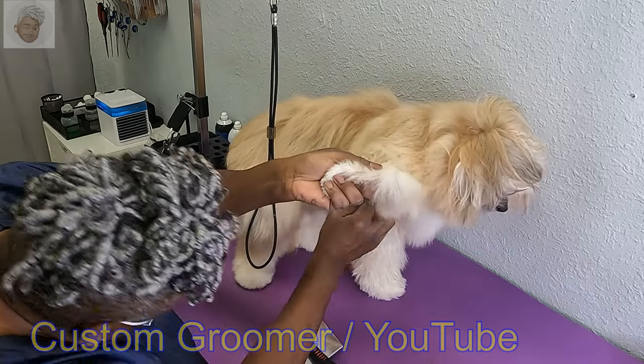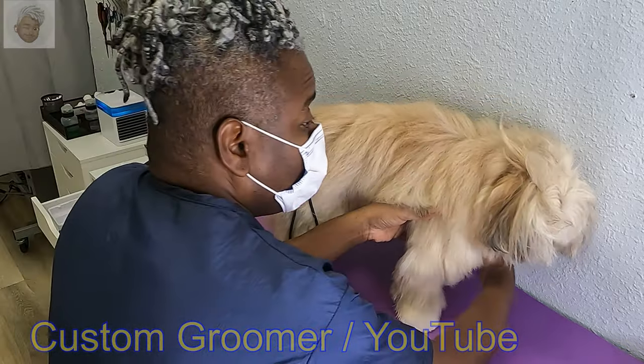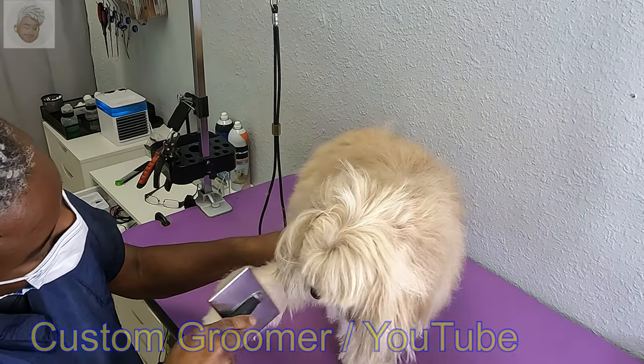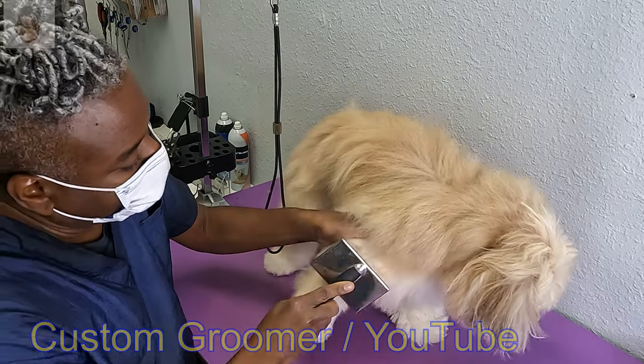I usually will shave her pit area under there because she's really sensitive about having it brushed, so I just shave it out to save her from going through that stress.